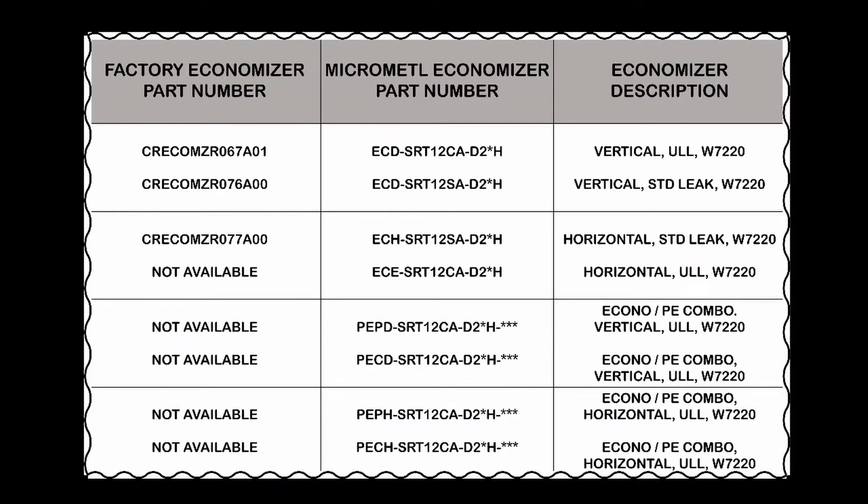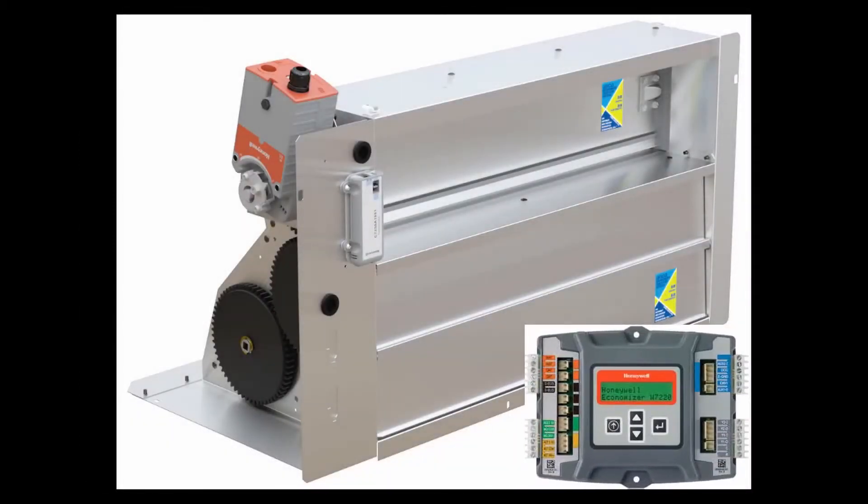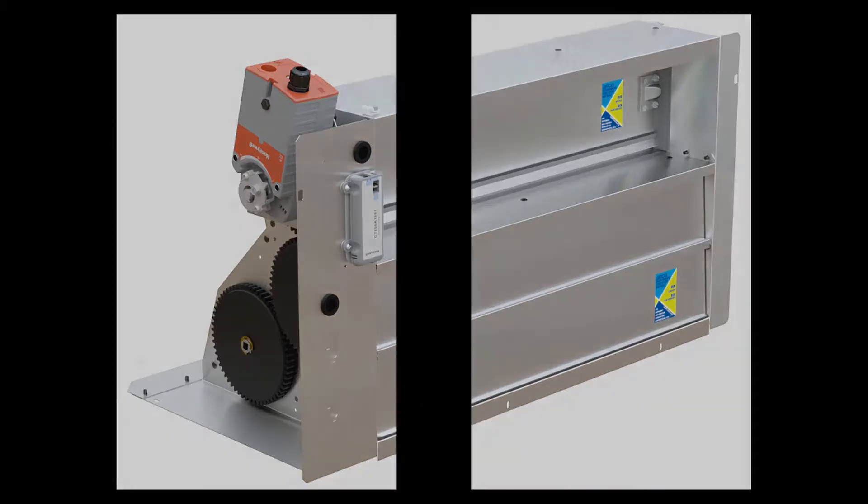This is a complete listing of the Jade Economizer accessories covered in this video. The Jade Economizer itself, whether standard leak or ultra-low leak, or whether vertical or horizontal type, installs in the unit's return chamber as usual. Follow the provided instructions.